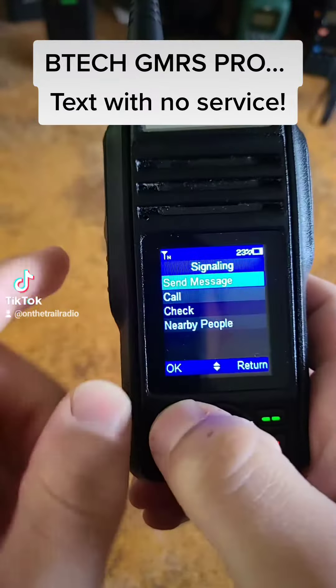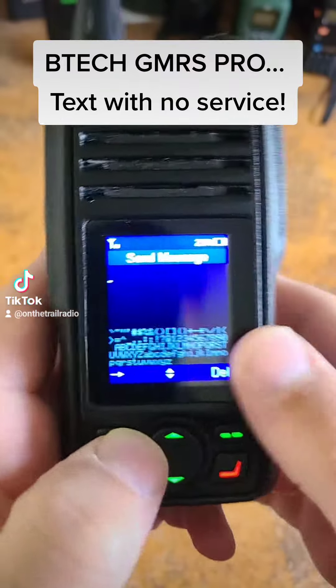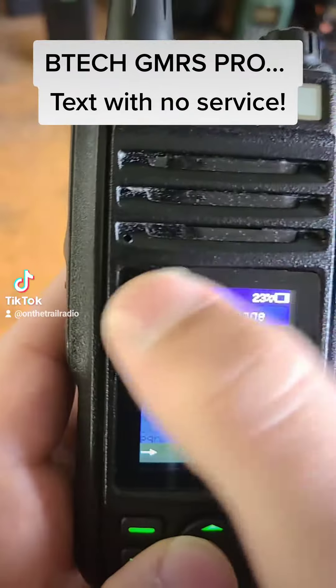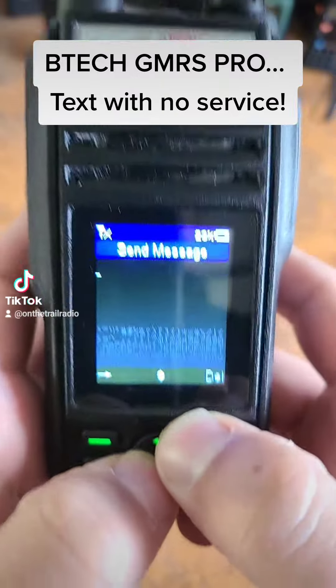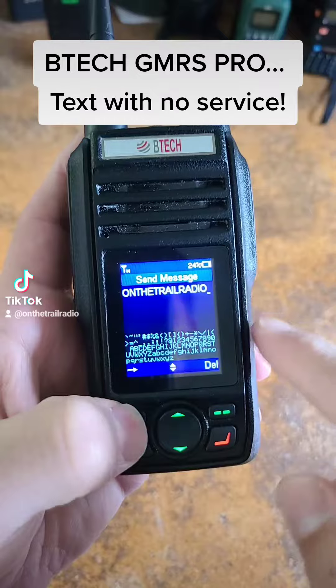The first one we're going to be talking about today is Send Message. You click on it and you'll be brought to this screen where you can type out — I believe it is 85 characters — whatever it is you're trying to send.